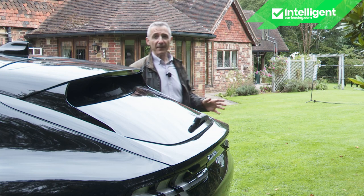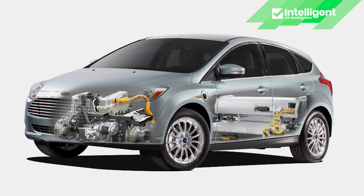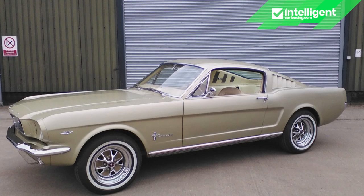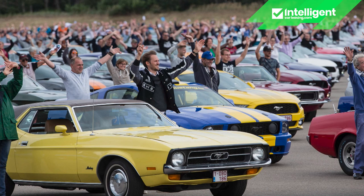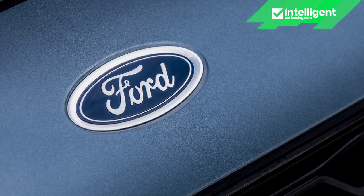Originally this car was to be nothing more than a second-generation version of Ford's battery-electric Focus hatch, which would have been extremely dull. Repackaging the project based on Mustang inspiration was a masterstroke, even if it was likely to upset a few traditional followers of the iconic sports car. Those kinds of people think Mustang means big V8 coupe, but Ford defines this sporty model line more with phrases like freedom, pioneering spirit and a hint of rebellion — characteristics the brand claims are replicated here.